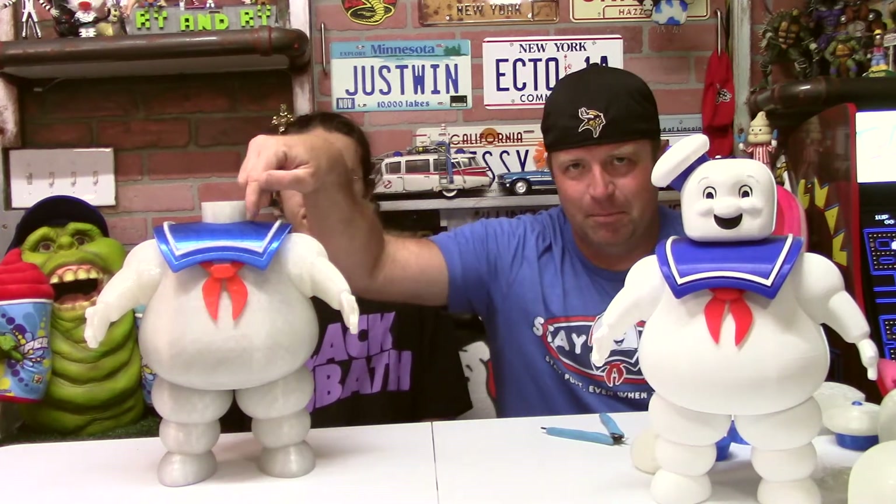I started this marshmallow man printing months ago. It doesn't take months to print, but between getting the right blue PLA and some printing problems I'll go over, plus a summer visitor showing up, things got drawn out over a couple of months. Let's go over how we got to this point.